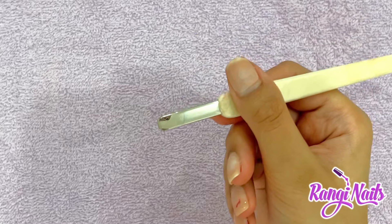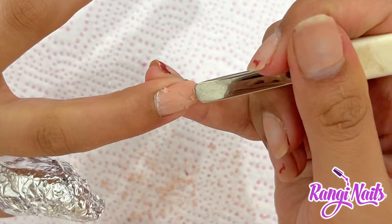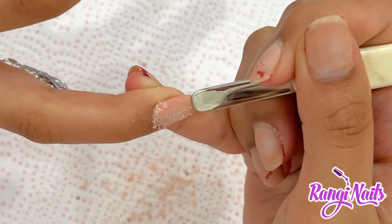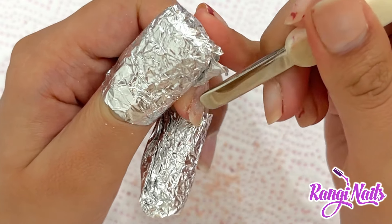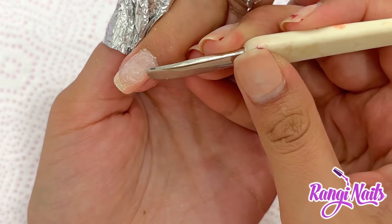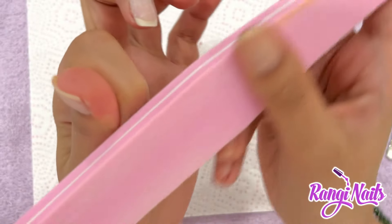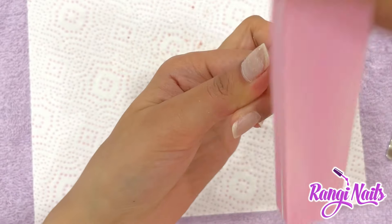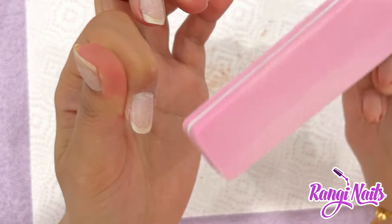After about 15 minutes, you're going to need a cuticle pusher and a nail buffer. I'm using the cuticle pusher to scrape off the old gel from my nails. Now I'm taking the nail buffer to buff off any of the residue that is still on my nail.